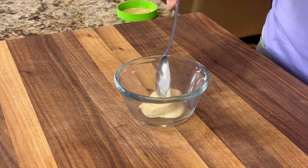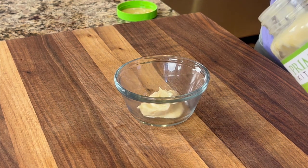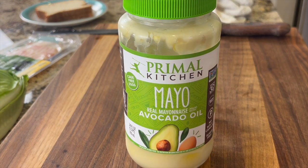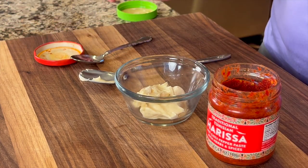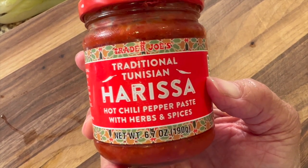So let's start off by making that special sauce that I was telling you about. We're going to start with some avocado mayo because it's heart healthy. Primal Kitchen is my favorite avocado mayo because I think it just tastes the best. Now to that, we're going to add some harissa paste, which is a very delicious hot chili pepper paste with herbs and spices.